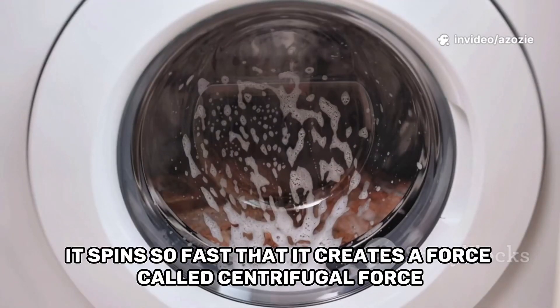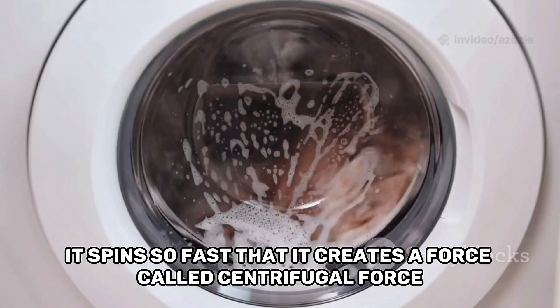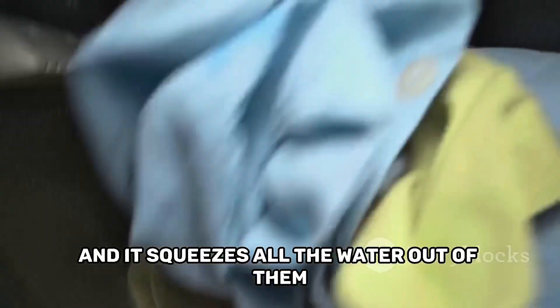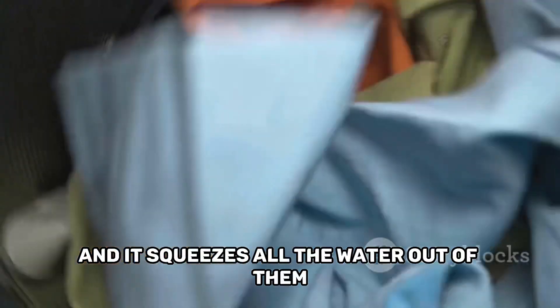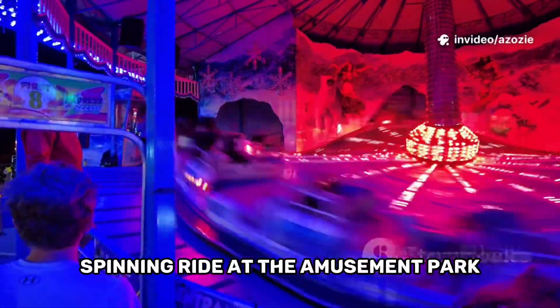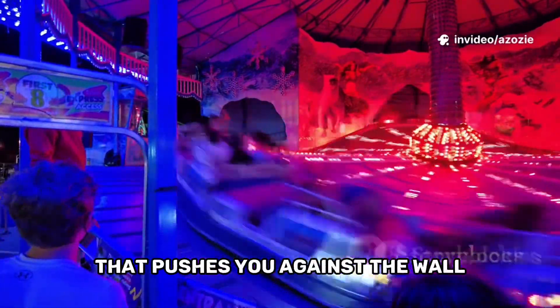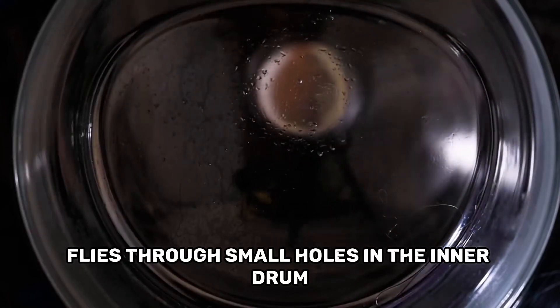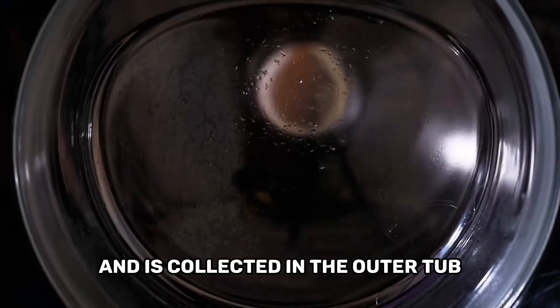It spins so fast that it creates a force called centrifugal force. This force pushes the clothes against the sides of the drum and squeezes all the water out of them. It's the same feeling you get on a fast spinning ride at the amusement park that pushes you against the wall.